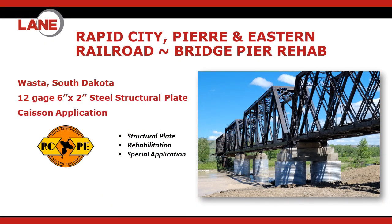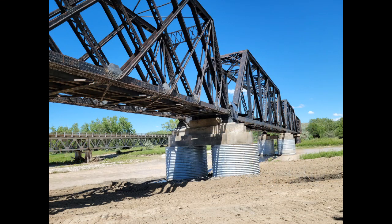You can see the finished product here — really quite simple. Those two double piers were the scope of the work, and that was the end of that rehabilitation project.